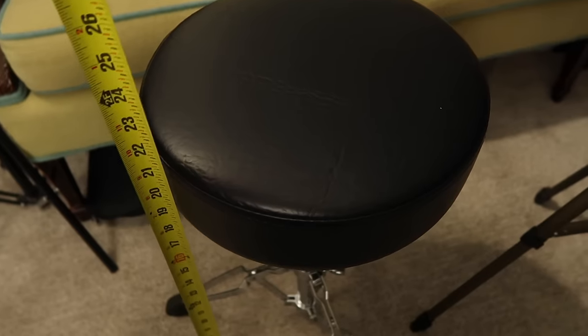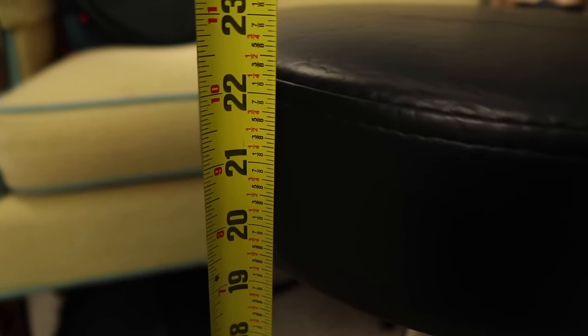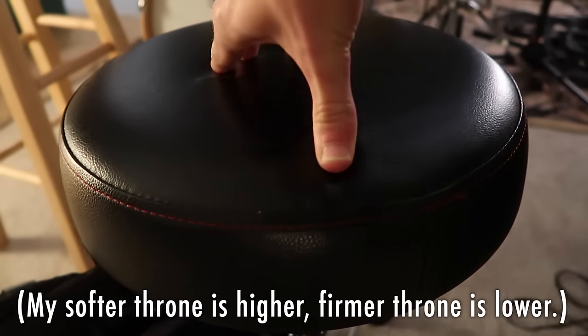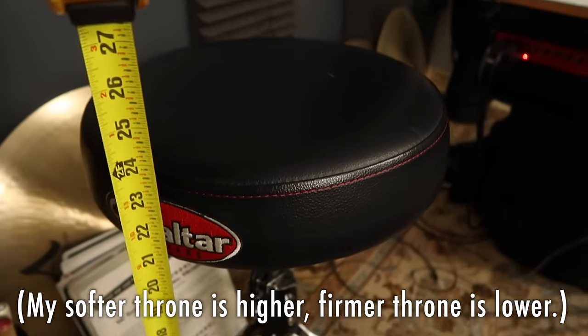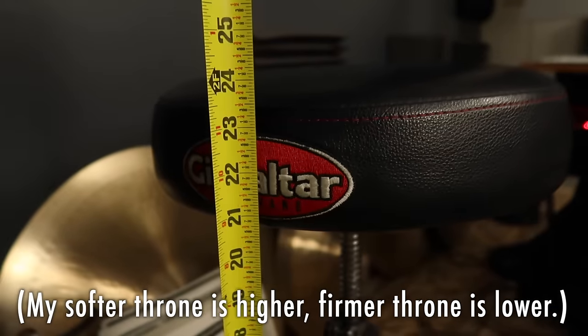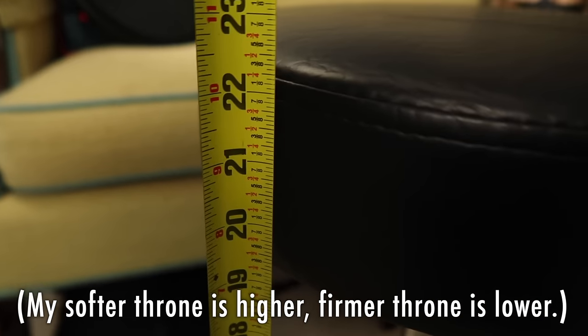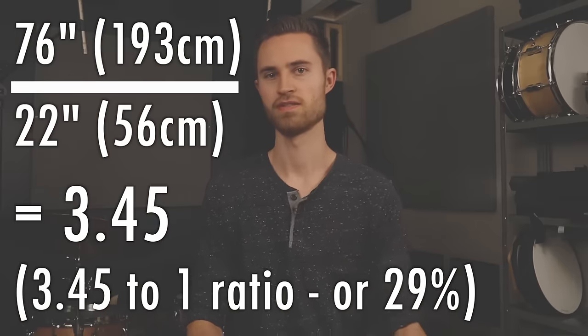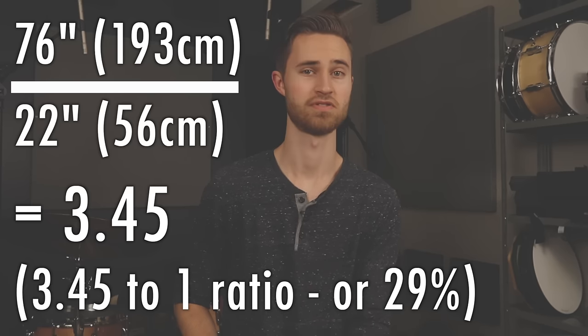My stool height is 22 inches — from the floor to the top of the seat cushion. The amount of squish in that cushion is a factor too; by the time I sit into it I'm probably actually at 21 inches, and this will vary depending on your stool. My height is about 76 inches, so doing the math gives us a roughly 3.45 to 1 ratio, or 29 percent.